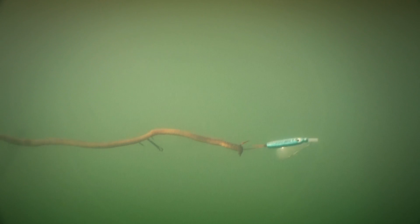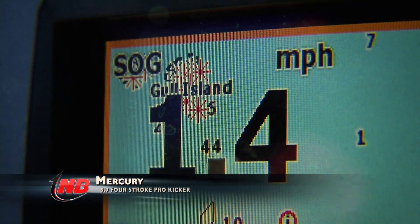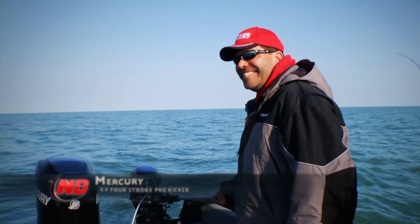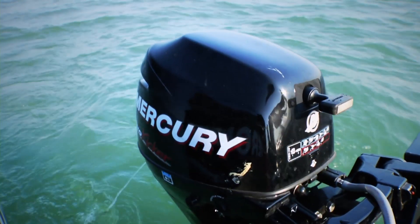Because it's a little bit on the high side for speed, we're trolling about the 1.3 to 1.5 mile an hour zone with the kicker. Pulling the cranks and spinners together is letting us figure out what the fish really want, and in some cases they might want both.